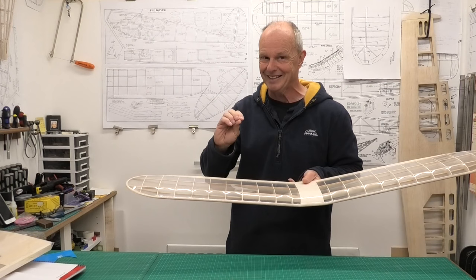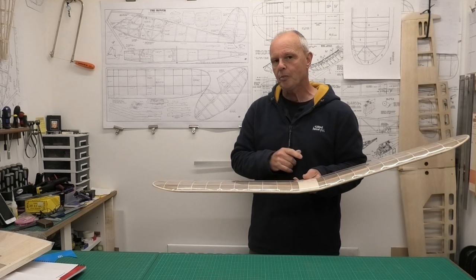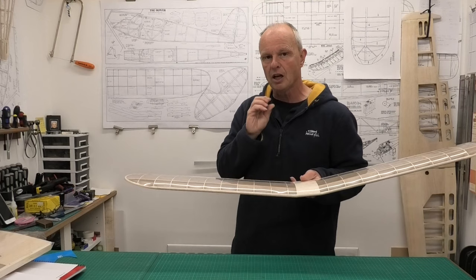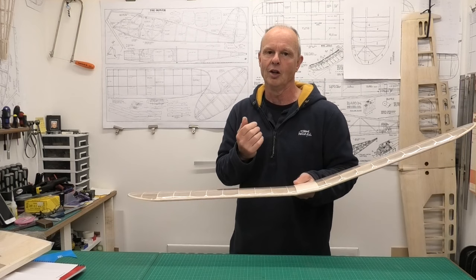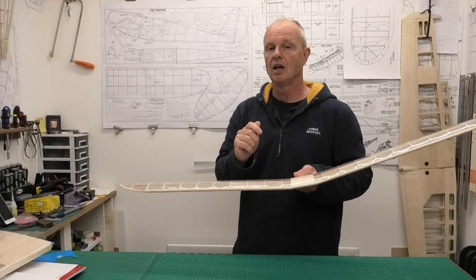The red is the more dominant colour perhaps, and it'll be interesting to see how that works out. The reason I'm putting the tissue over the laminating film is because it gives it a lot more strength than just the tissue itself. We could fly with just the laminating film, but I want a traditional vintage-looking model, so I want that tissue covering.